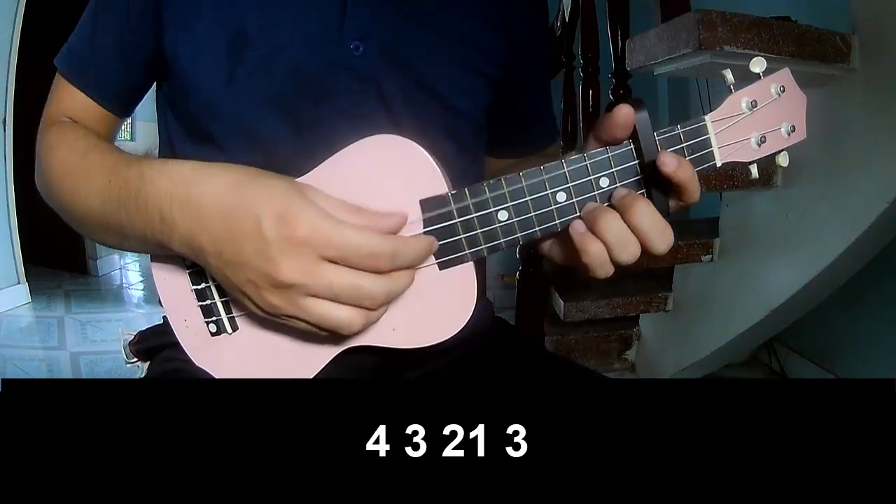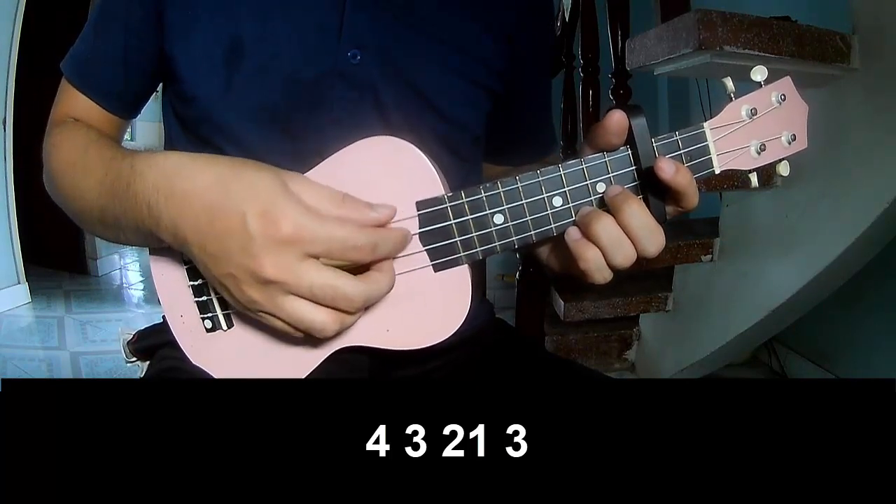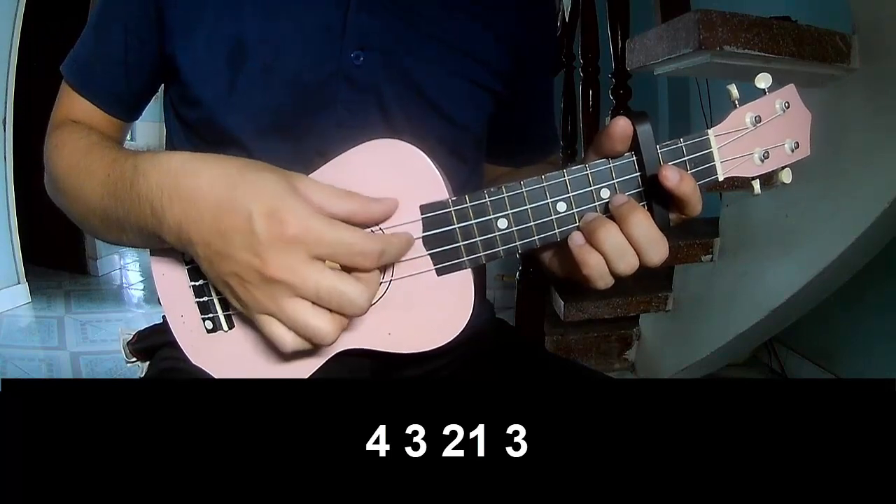The first is to play: 4, 3, 2, 1, 3, 4, 2, 3, 2, 1, 3.